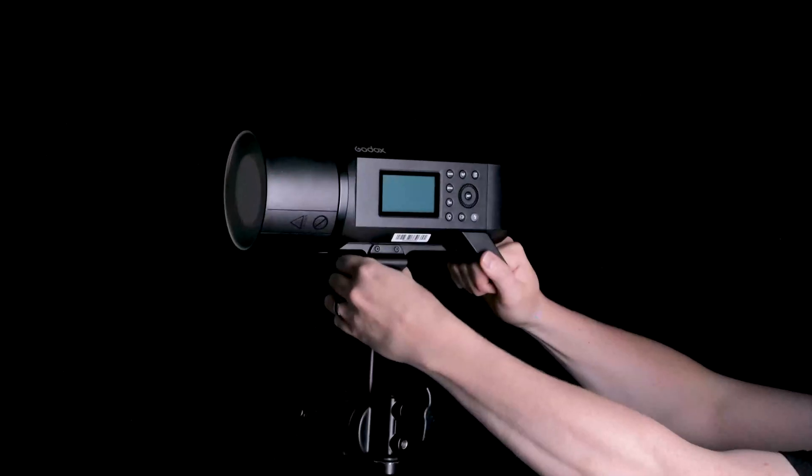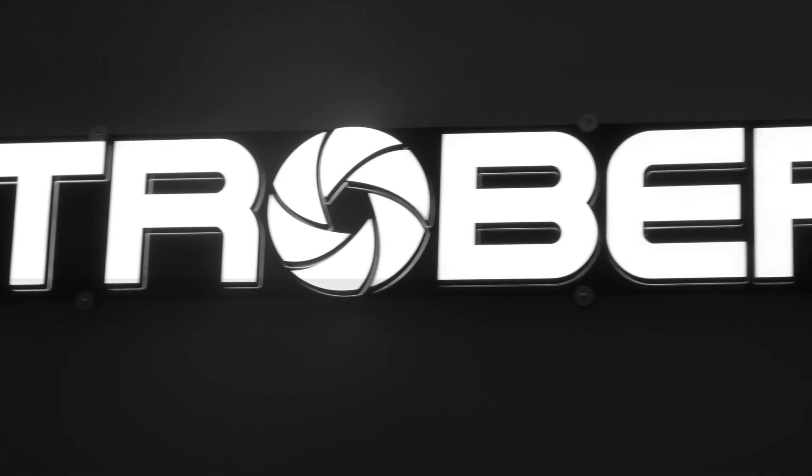We're going to point lights at a grey wall today. Hi everyone, I'm Kevin with StrobePro.com and today I want to talk to you about light output and how you can make informed decisions as a buyer by digging a layer deeper than the spec sheet.